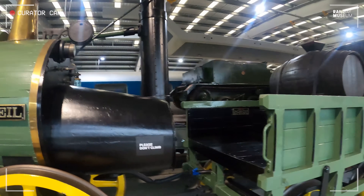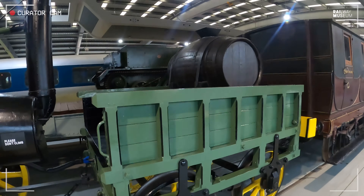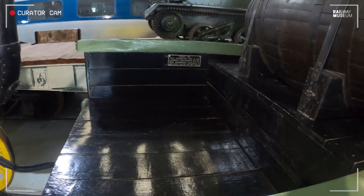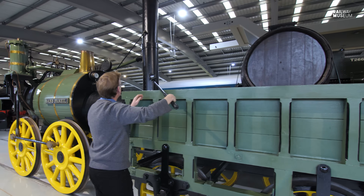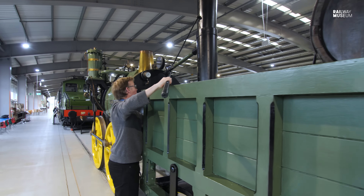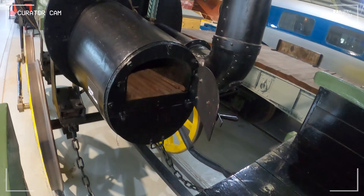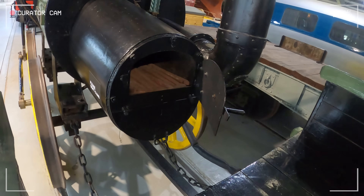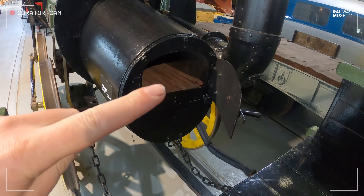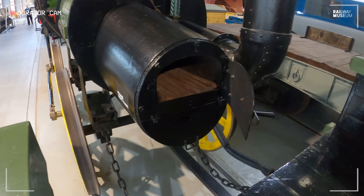Moving on to the rest of the engine — this is what you can't see on the original — the replica has a tender: a four-wheel wooden tender with a water barrel at the back and storage space for coal or coke. You can see the fireman has direct access to the fire grate, which is more complete on this being a working engine. You can actually see the fire bars there, with an ash pan underneath so that they could rake out all the byproduct.